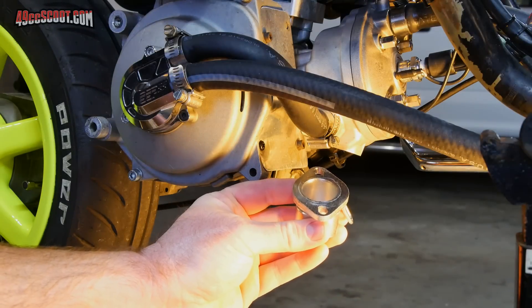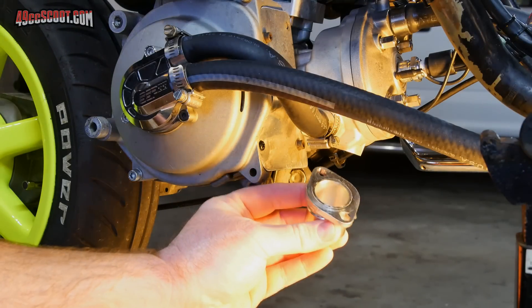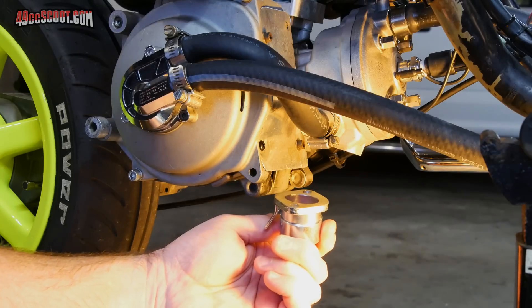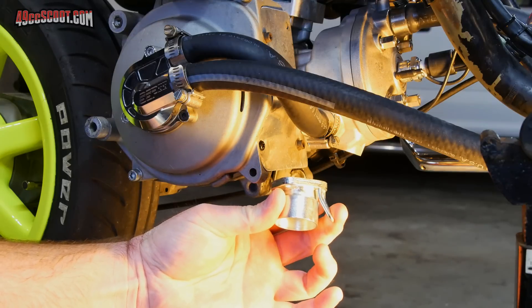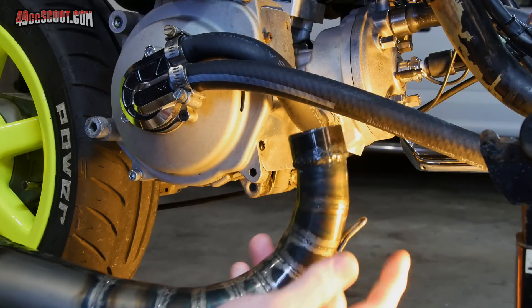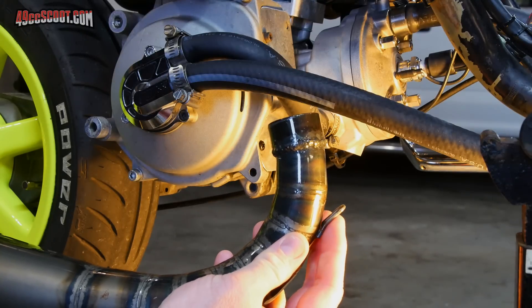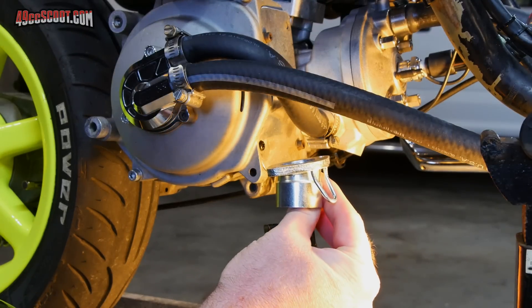Now that this is cleaned up, I'll need to figure out which orientation the flange should mount in. I could mount it this way or that way — basically one way puts this spring hook around the front and the other puts it in the back. Easy way to determine this: look at your exhaust pipe. I can see that the hooks on the pipe are around the front, so I want the flange to match that.